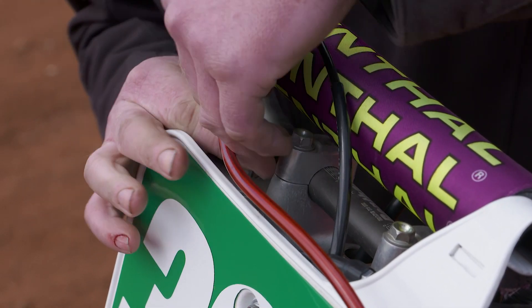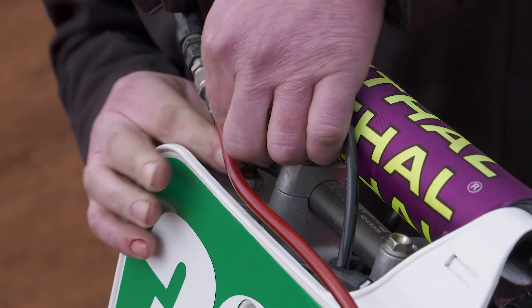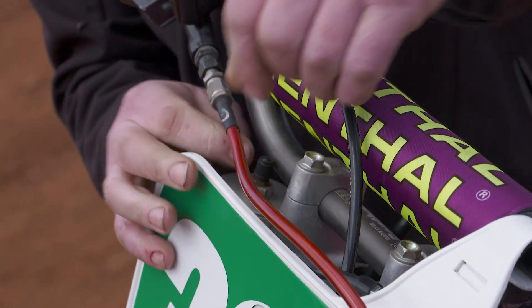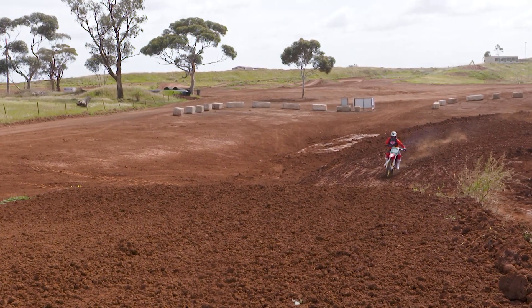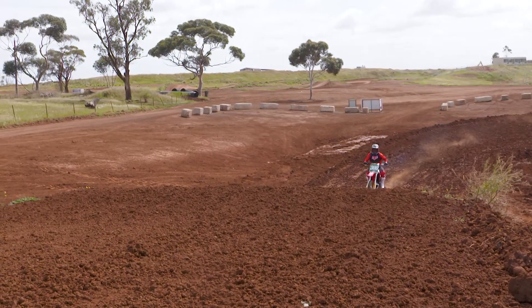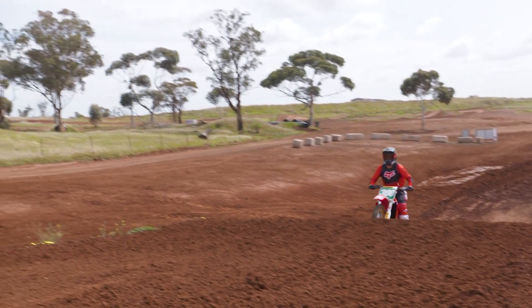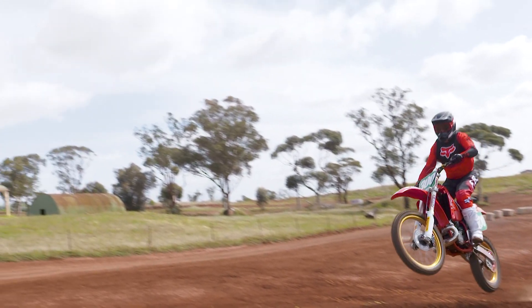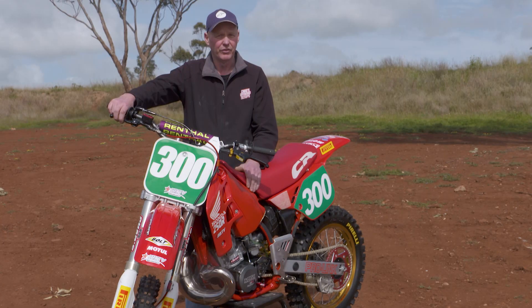Getting onto the forks, the first thing I would do is bleed the air out — just making sure there's no build-up of air. Make sure your headset bearings are moving nice and freely. Next thing I would look at is lubing your cables, as over time they will dry out — just run a bit of lube through them. I would also highly recommend running fresh brake fluid through your brakes, because brake fluid does absorb moisture out of the air.